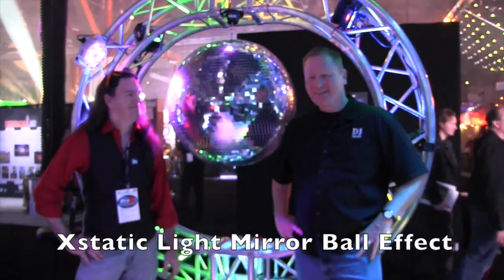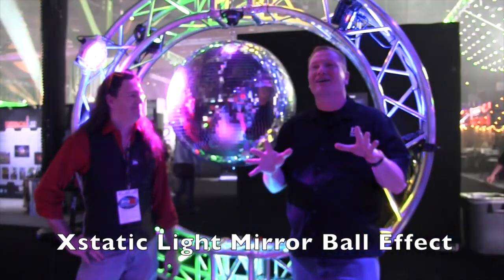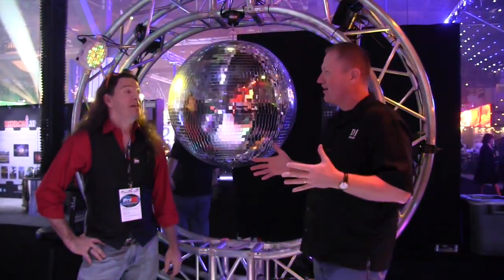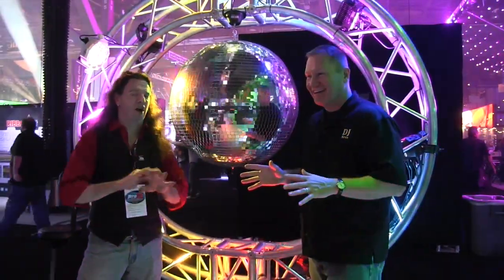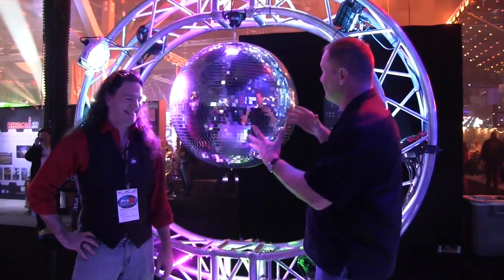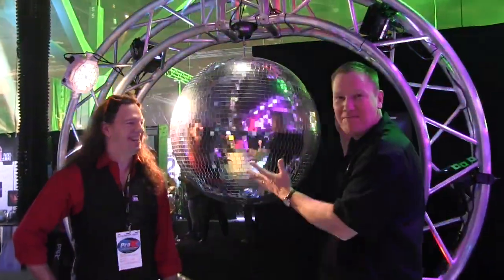This is John Young with Jockey News. We are at LDI 2014, looking at some of the cool new stuff. There's a new light out there, a new effect that I think DJs are really gonna find cool. This is really breaking, cutting-edge technology we are looking at right here. This is called a mirror ball.